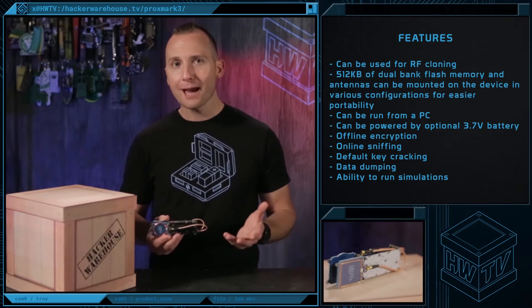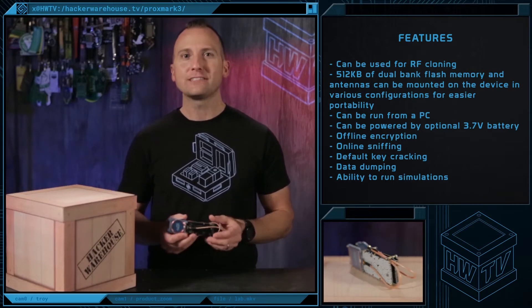So whether you're in the field, in the lab, or in the classroom, the Proxmark 3 is the RFID tool of the trade.